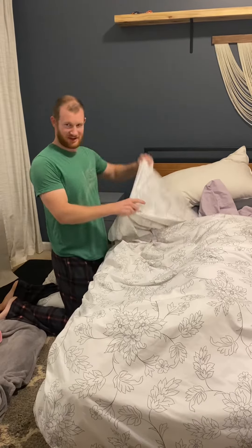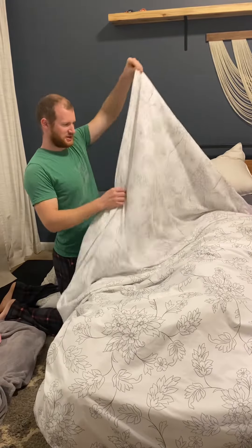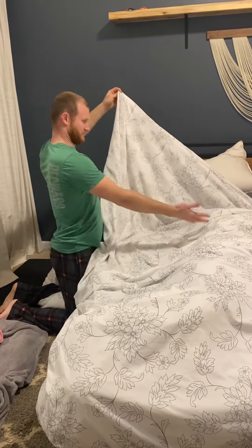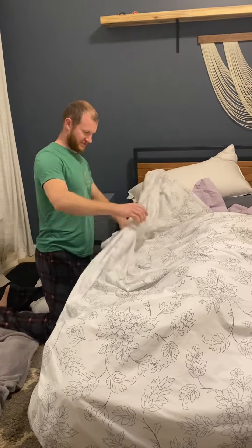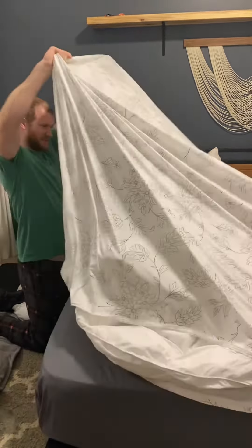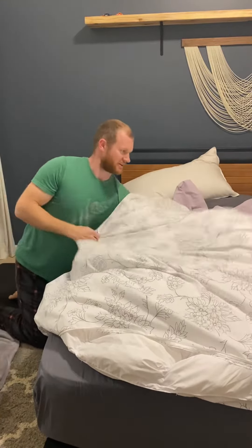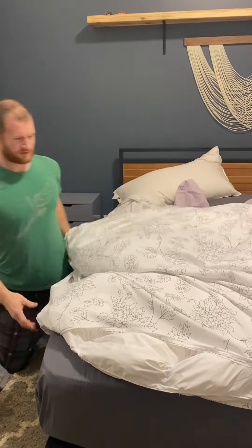Some of the problems I have with my duvet is the corners either come untied and it slides in, or the sides, which have no attachments, move away from it like this. So this is nothing and the duvet is all bunched up over there.